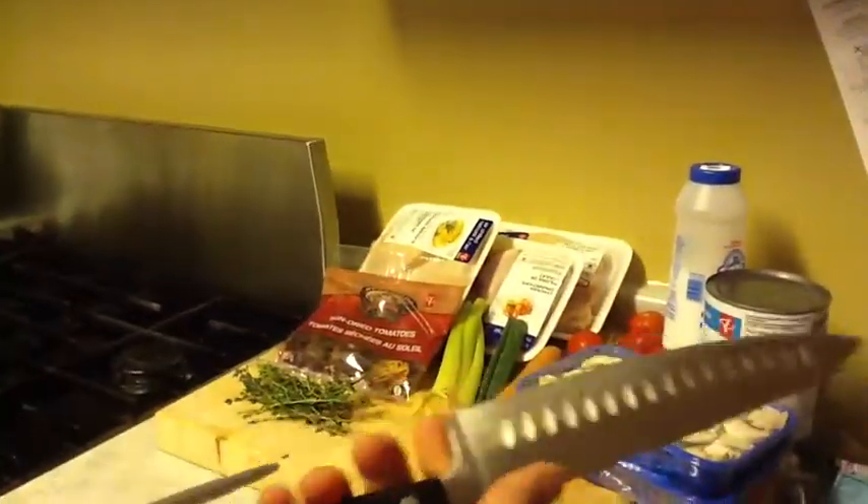We've got to sharpen the knife and get it all ready to go. We've got our nice lovely chef's knife — easy to sharpen, easy to cut, easy to use.